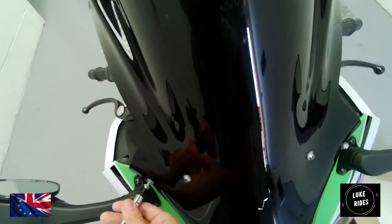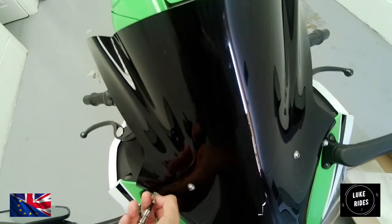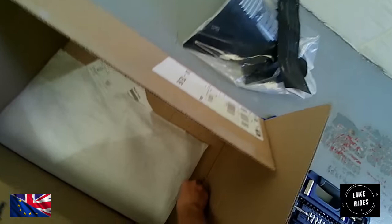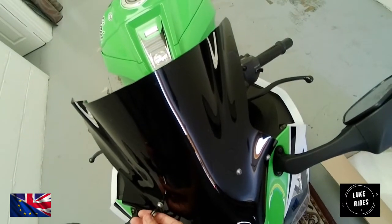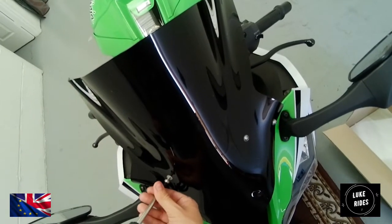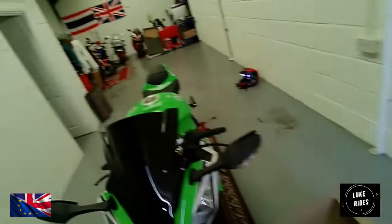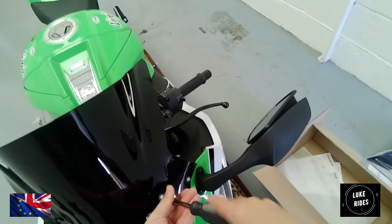This is going pretty well. It's going to be quite interesting seeing the difference from the factory screen to the Puig high-tech. Interestingly, there are not many sellers or suppliers that have the Puig ZX-10 Superbike high-tech screen in stock, because it's just one of those more uncommon, harder-to-come-by parts. This is also how you begin to remove the factory racing screen from the ZX-10 Superbike — just take your time with a job like this.